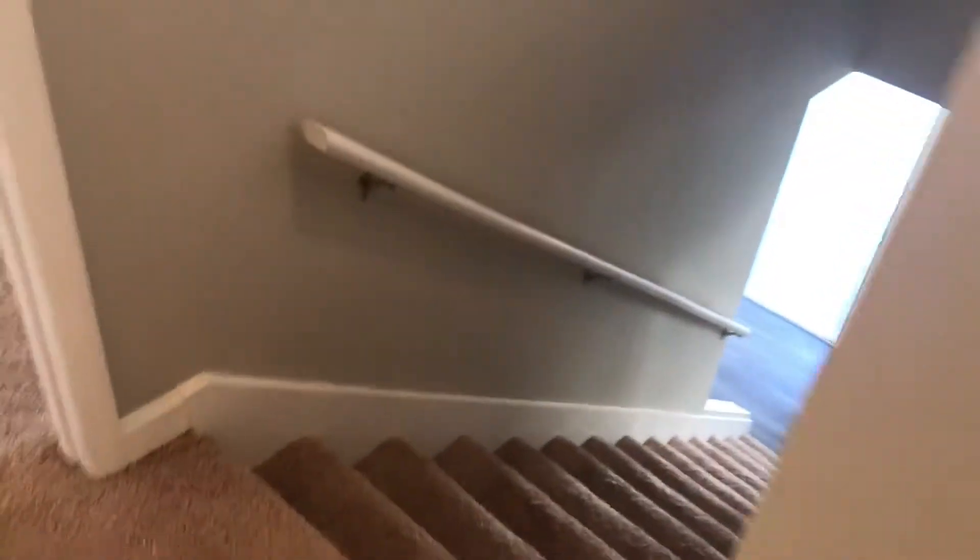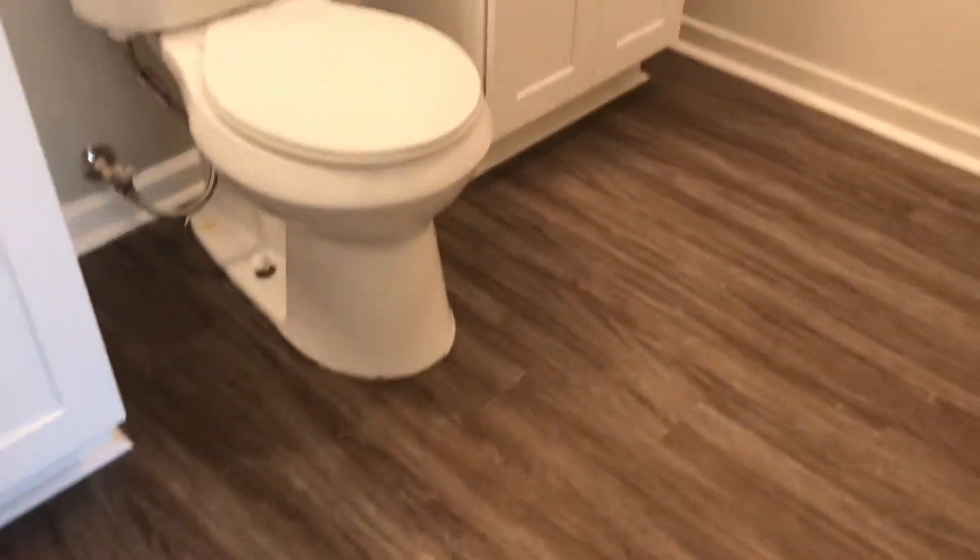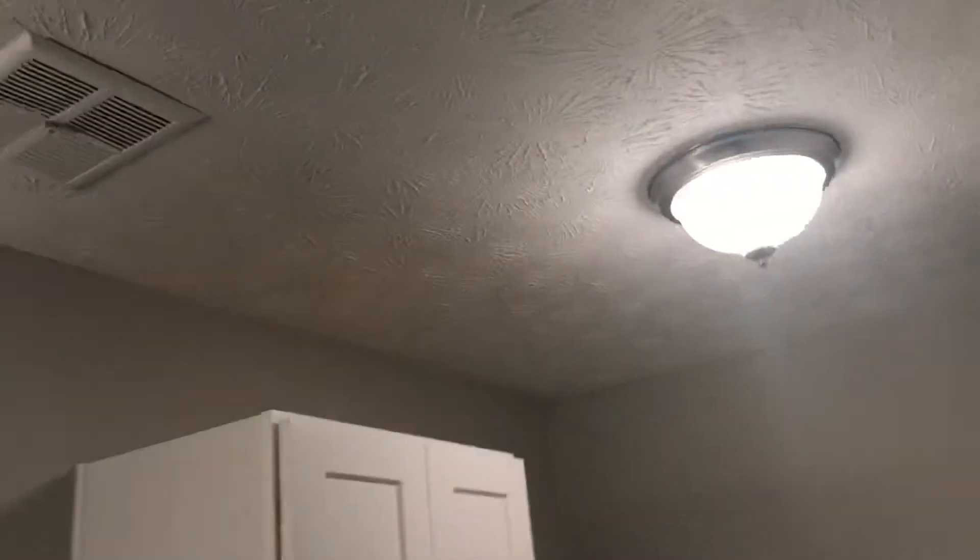Going into the master, which is right here off the stairs. Ceiling fan light, carpet, light gray. There's an alcove over here — you could put a piece of furniture in there if need be. Then the master closet is in here — all done. Over to the master bathroom: same granite, shaker white, LVP flooring, waterproof, new commode. Put in a new additional storage space in the bathroom, and then the shower-tub combination. Put in an extra light in here too, to brighten this place up — two on the same switch.